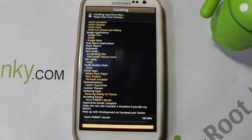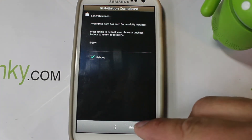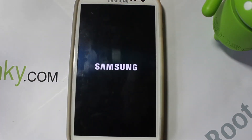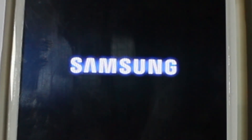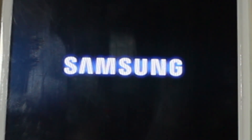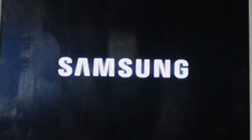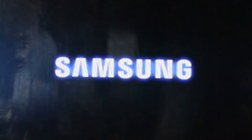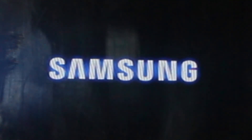Everything looks good. Hit Next and it says to check for reboot, so go ahead and let it reboot the device. Once you're logged in and set up, don't install your apps yet - let it sit for about 10 minutes, do a reboot, and then go ahead and set up all your stuff. It needs time for everything to settle in after the flash. That's it - that's the full install and review of HyperDrive on the S3 for any carrier. The developer did an awesome job with the Aroma installer to make this super simple. Hope you guys like it - check me out at rootjunkie.com, follow on Facebook or Twitter, and thanks for watching!